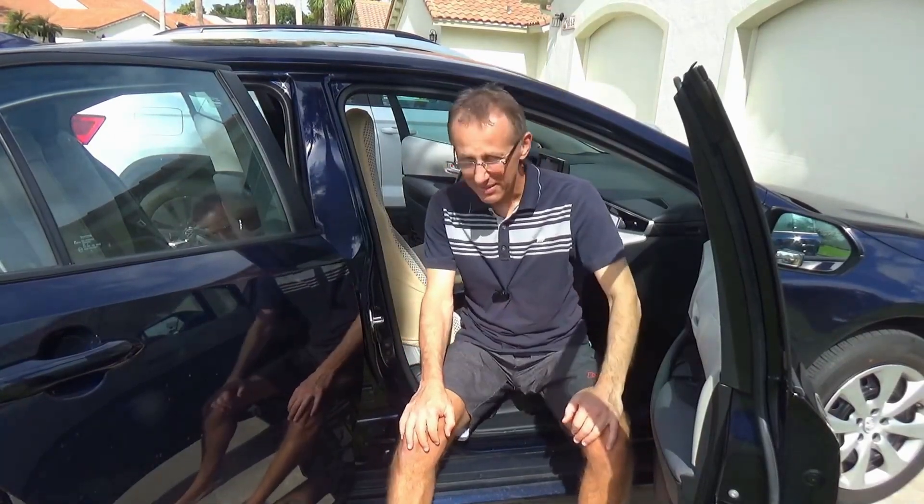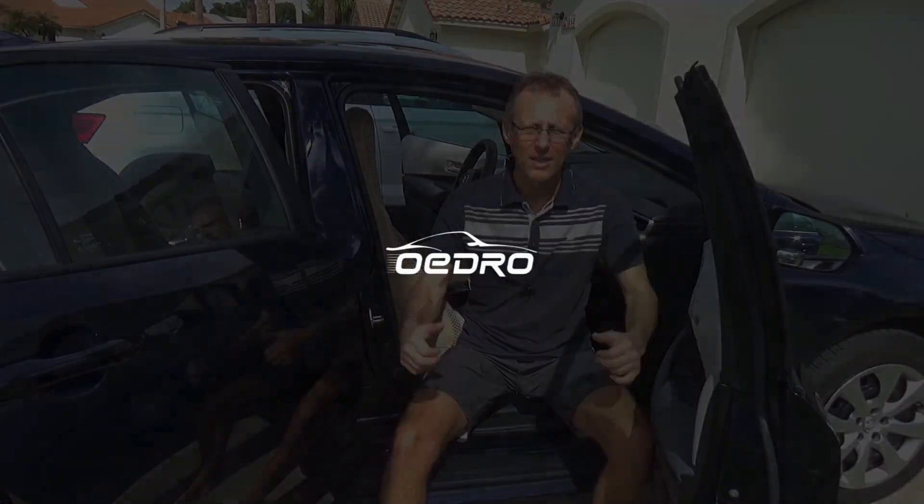These mats are really awesome — I really like them. They are nice and durable, thick, and they're going to protect my car from any spilled sand or other debris. If you have any questions, send me an email and I'll be more than happy to answer. Thanks for watching, guys — goodbye!